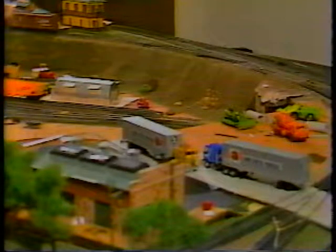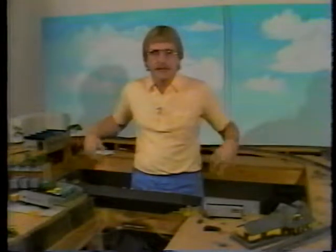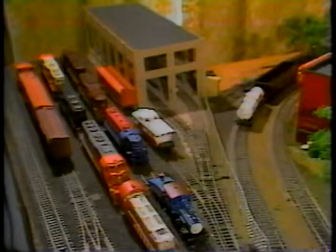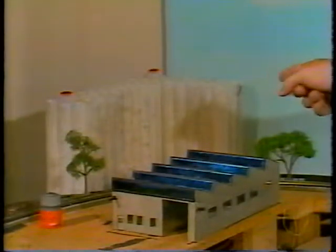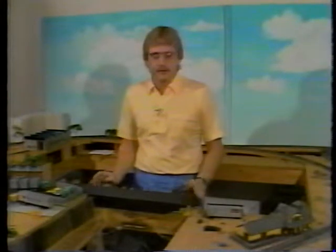Model railroading is a hobby that allows you to move at your own pace. You can do anything you want, but it's also nice to have operation. Wouldn't it be nice to have someone switch in this space here, somebody to handle the industries over there, somebody to handle the industries here, somebody to stand in the yard and switch the freight, and then a fourth person over in the corner to handle the cars for the grain elevator and also take care of any local passenger service?